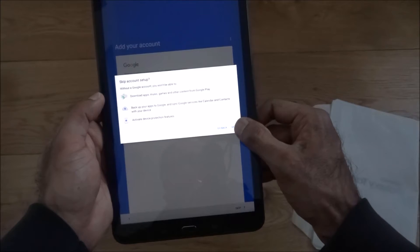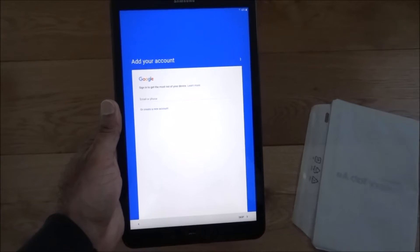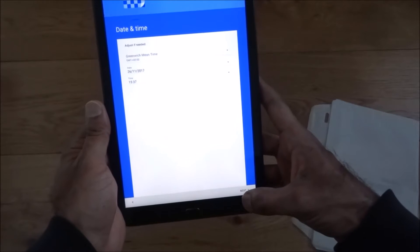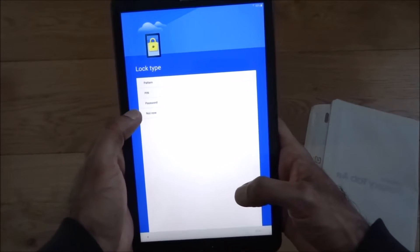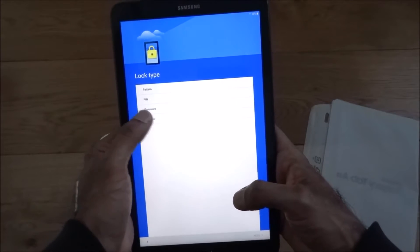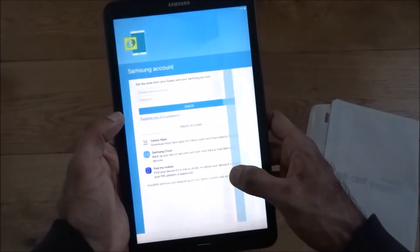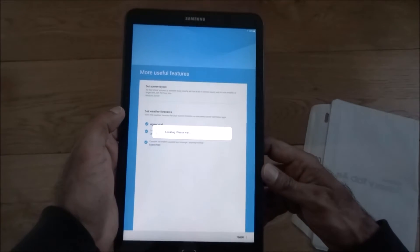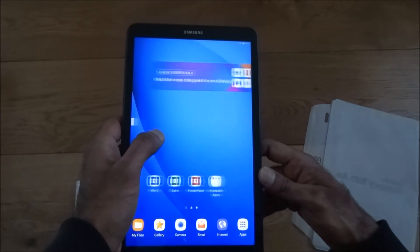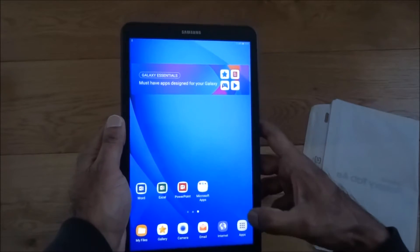Let me go back and add in an account — it's probably better I do that straight away. I've entered the account details and it's going through the rest of setup. It asked if I wanted to restore apps but I don't want to do that just now. Skipping the password and Samsung account setup — I just want to get this up and running quickly so we can do a benchmark test.